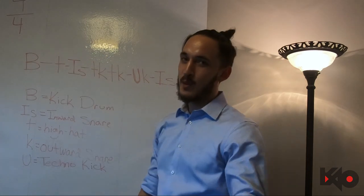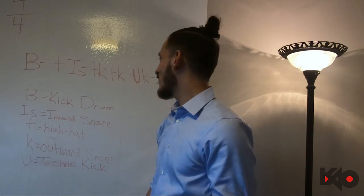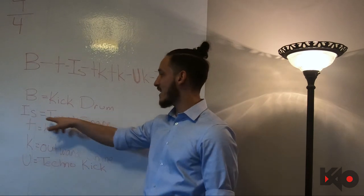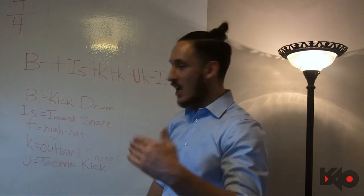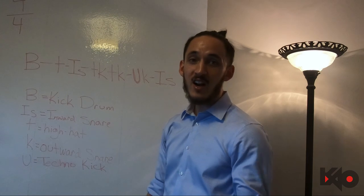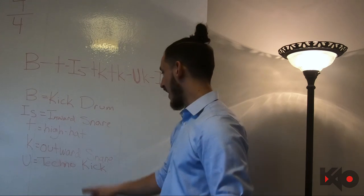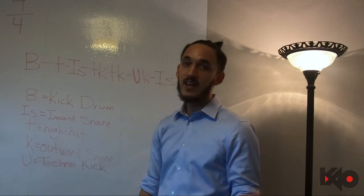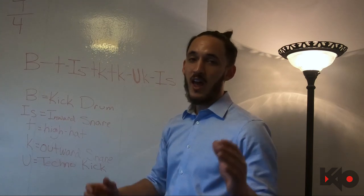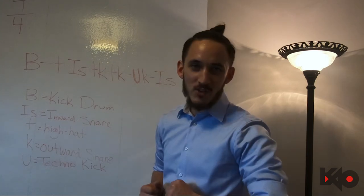We're in 4/4, keeping it simple — dancing on the floor. We've got the B (bass), the kick drum, IS (inward snare), T (hi-hat), K (outward snare), and U (techno kick). If you don't know any of those, go back to my channel and watch those tutorials first.